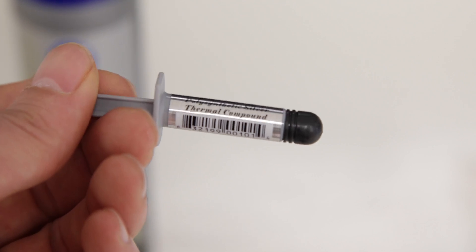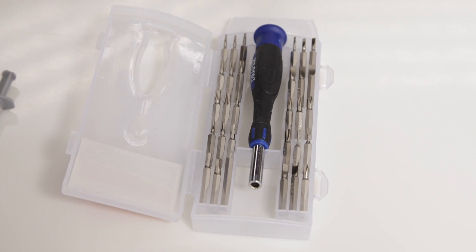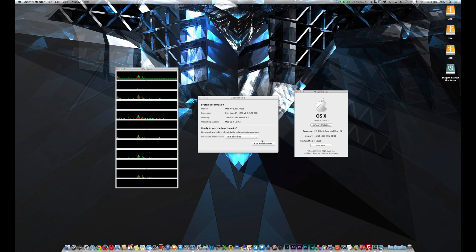Some of the accessories we needed were things like thermal compound to put on the processor. We also need some Torx wrench keys, a cleaning cloth, and some rubbing alcohol as well.